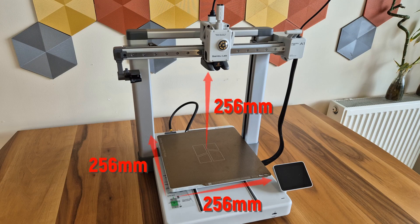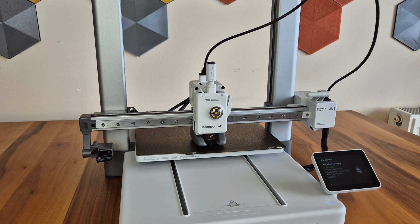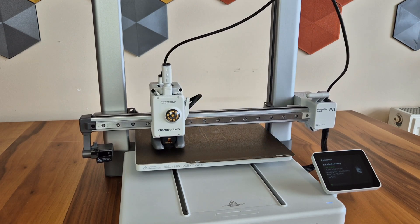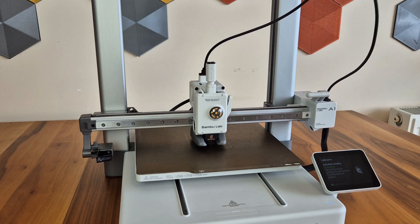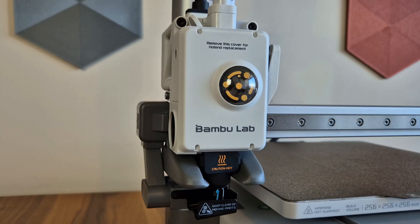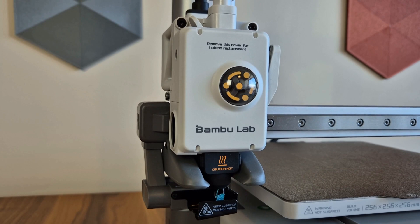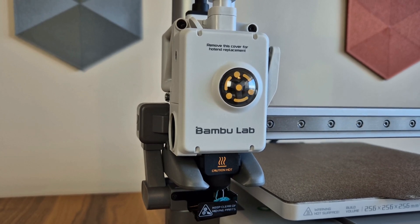On this printing bed, you can make A1 prints with a width, depth, and height of approximately 256 mm. Bed leveling is completely automatic and very precise. The pressure-sensitive nozzle performs precise measurements at multiple points, leaving you with no leveling tasks to handle. Although the printer does not have a LiDAR sensor, it can measure accurate flow with the extruder system, helping you achieve better surface quality and better tolerance in your printing.